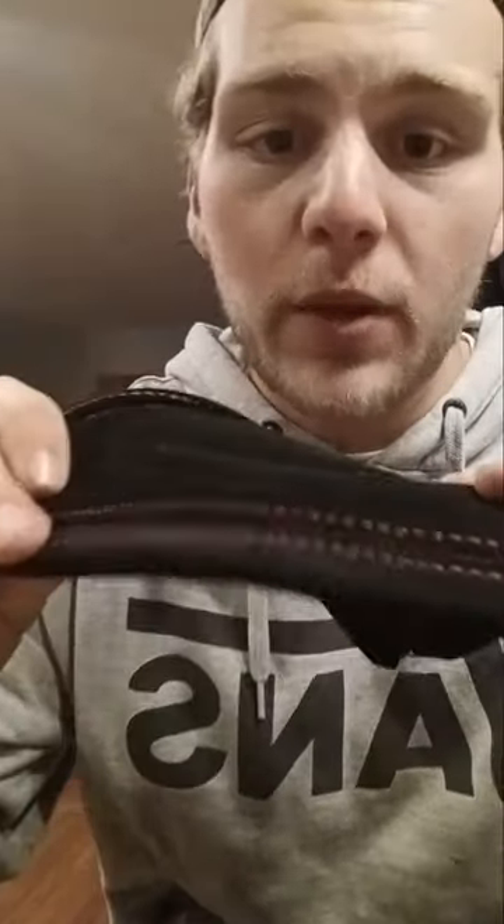I was going to make this a short but it's already a minute long, so this will just be a normal video. It's got a chrome top piece and beautiful suede with red stitching - so there it is. Hope you all are enjoying the content so far.